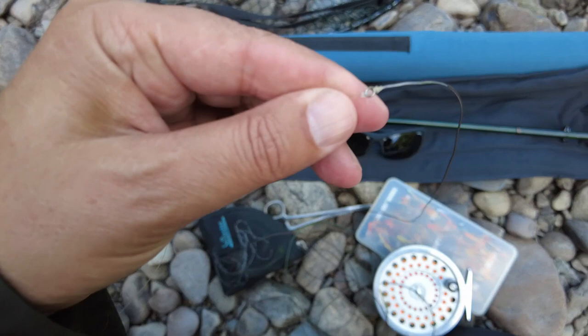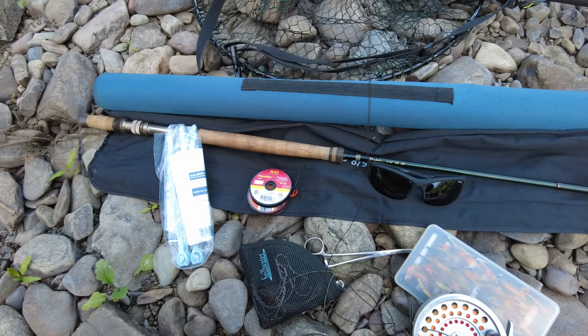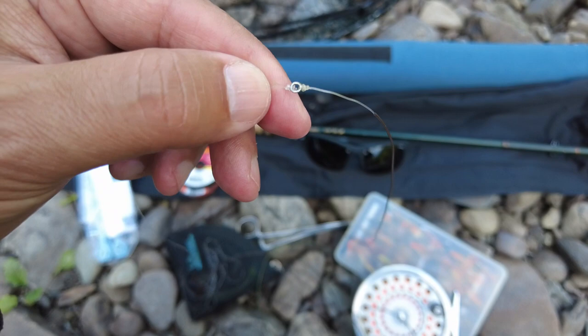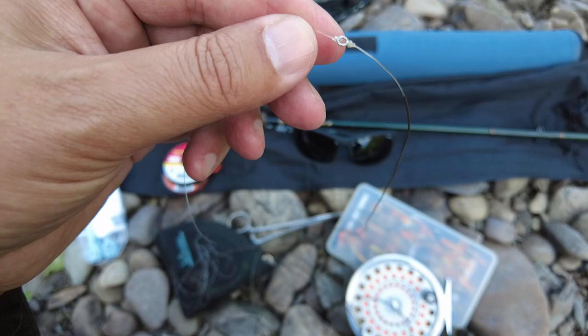At the end of the sinking tip I have another little steel ring, and what I have at the end of that is my tippet. It's really important to point out that you don't need a very long tippet when you're salmon fishing on a sinking tip — the most you'd go would be about three feet. Because if you go any further you're not going to get the benefit of that sinking tip. You want a short tippet to get that fly right down to where the fish are.